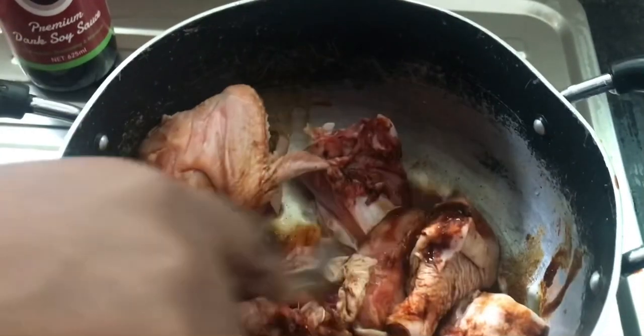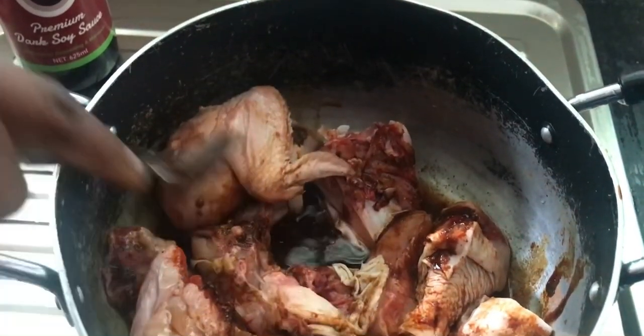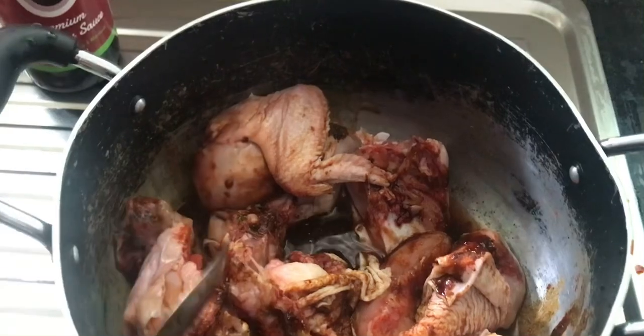We mix it together nicely and we are going to leave it for about 30 minutes for marination, then we start.